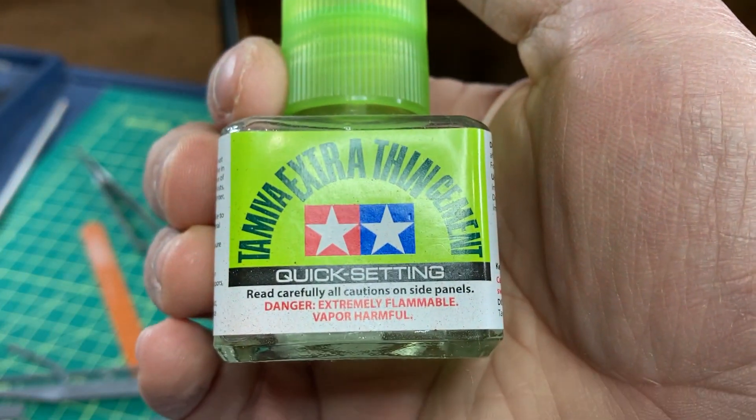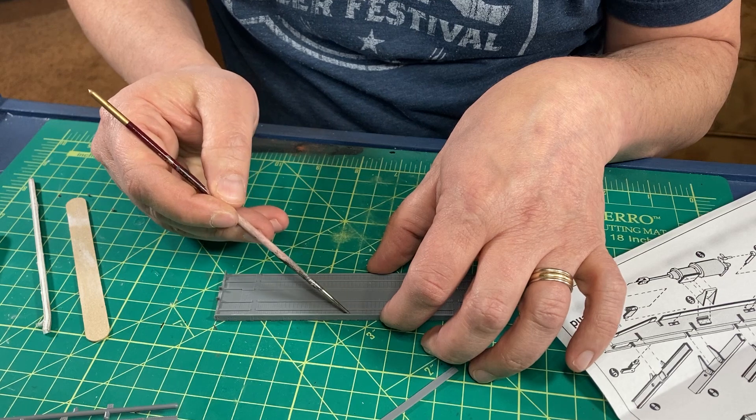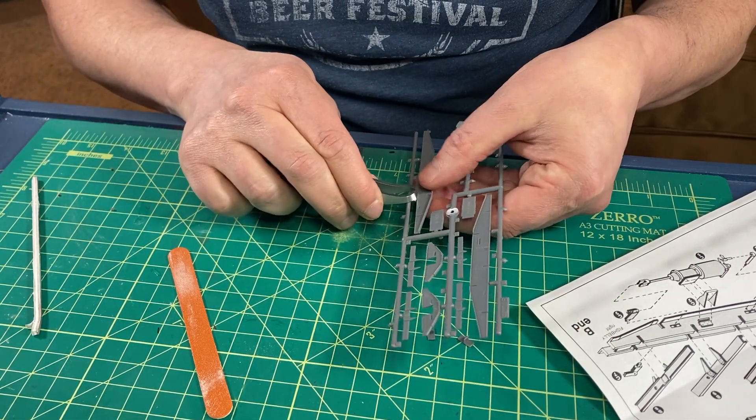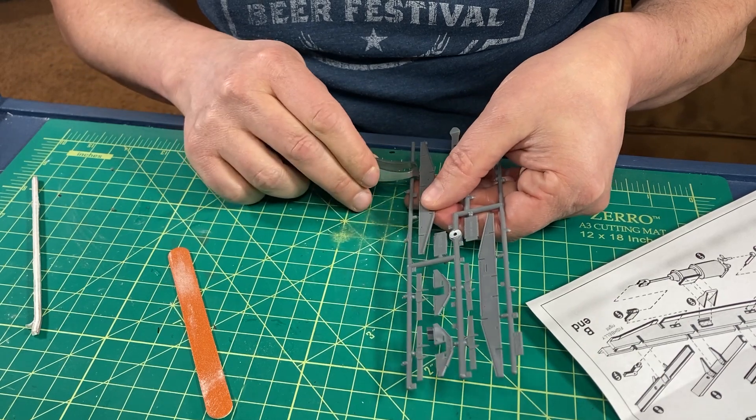I use extra thin cement from Tamiya for most of the assembly. It flows well into the joints and is easy to use. Next, I assembled the fish belly of the underframe assembly.